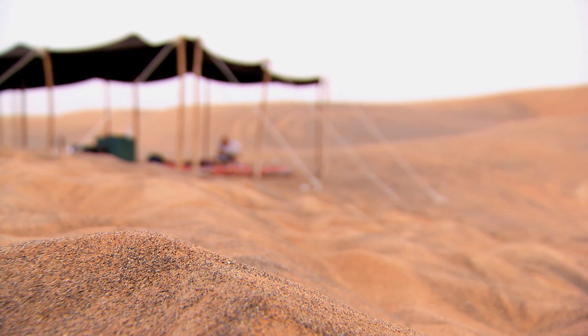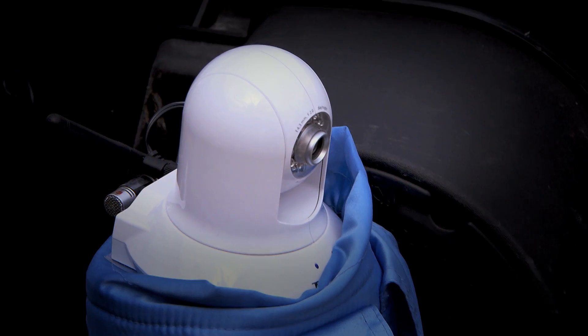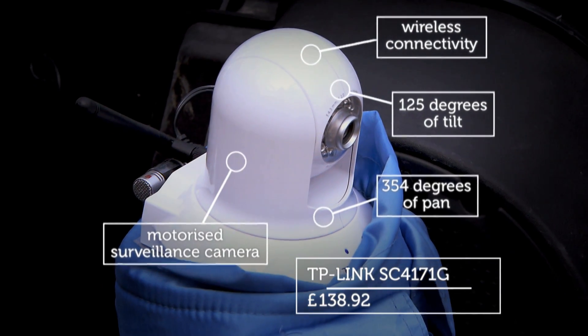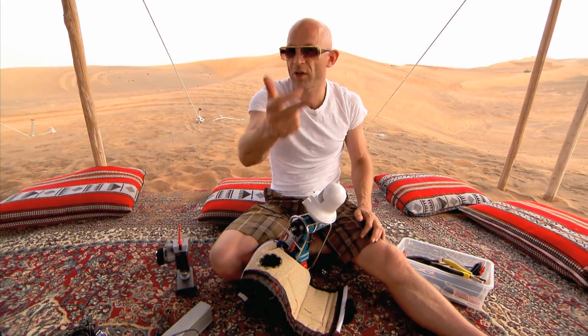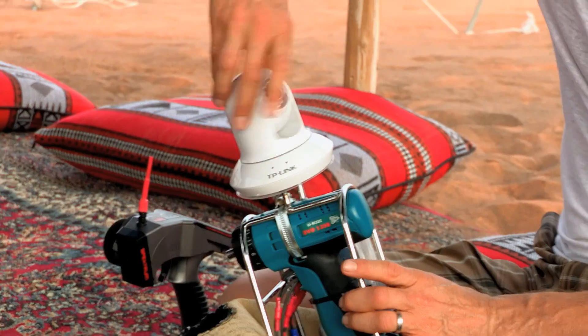My robot jockey enhancements were coming along nicely. I'm really pleased that I found this TP-Link camera — it's a wireless IP camera that sends video and audio data over internet protocol. Via this router, which I've sourced here, I can send that trackside really, really easily.